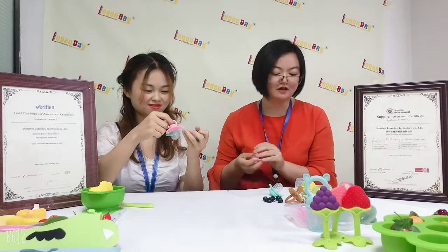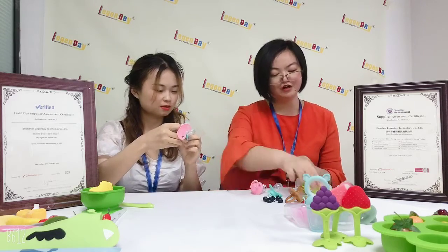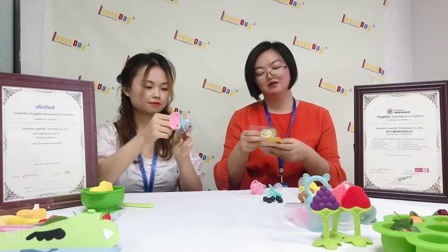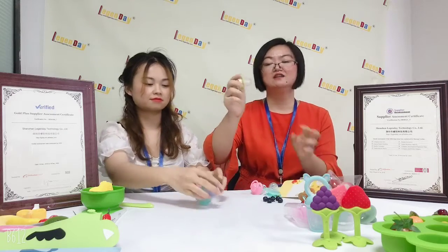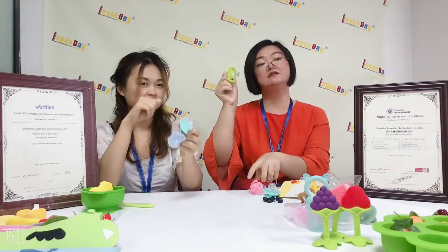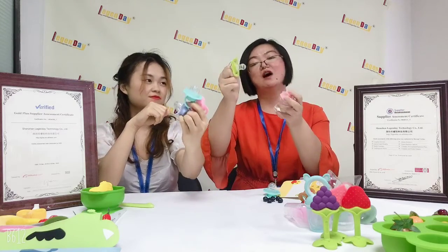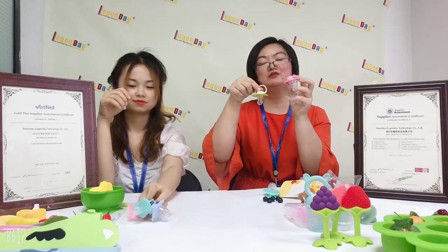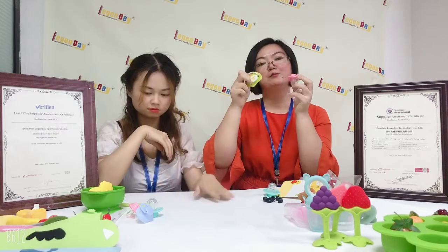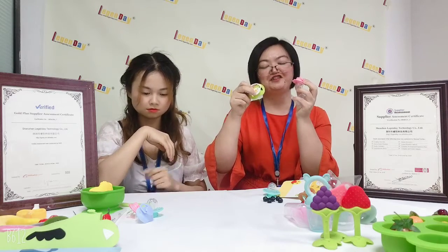And also for this pacifier nipple, I share another style with you. Actually there are different styles. Here I only share some details with you. So this one is similar to the other one, but only with different shapes and different colors. And also they have a printed lovely design here.